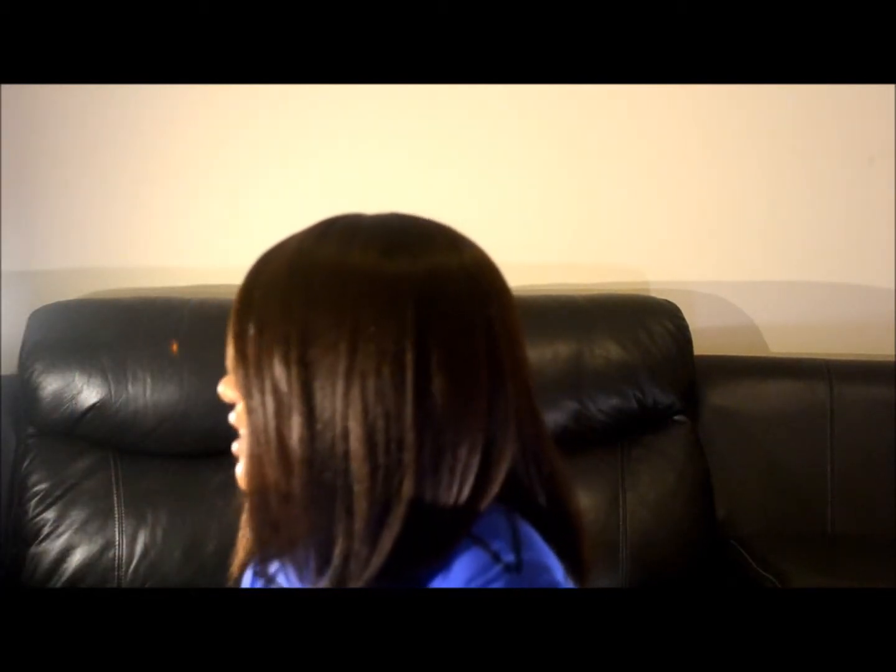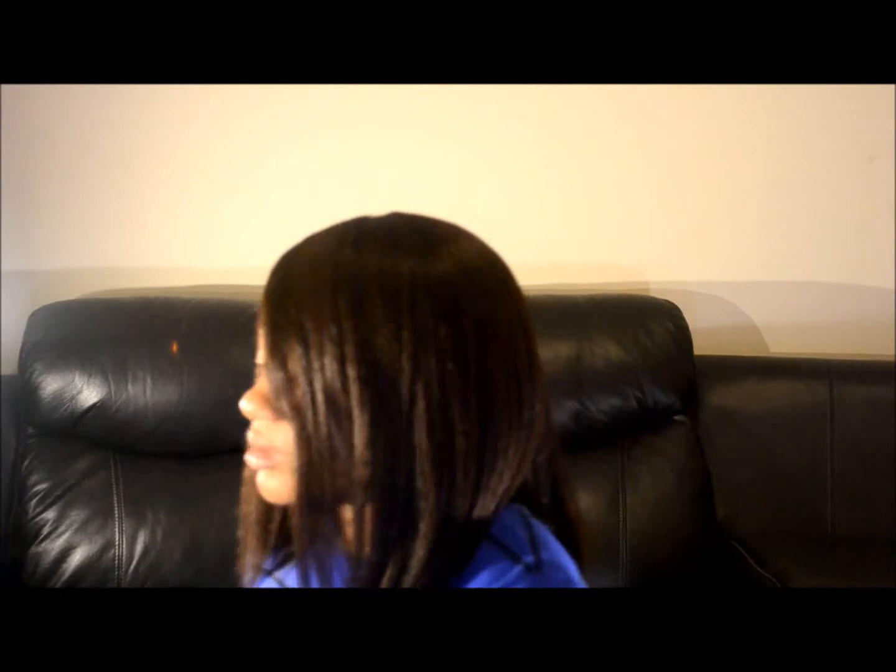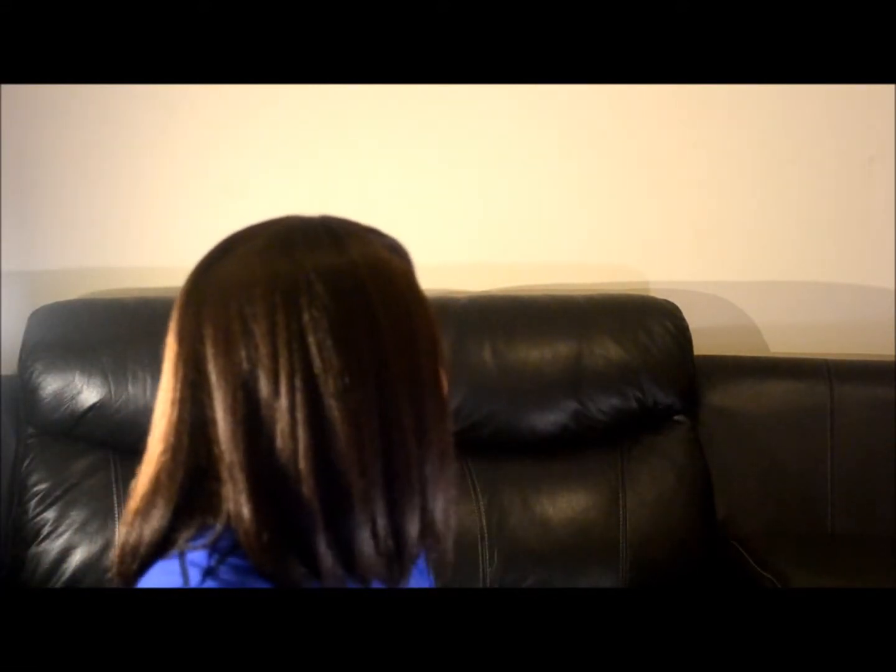Let me show you different angles of Dream so you can get a picture of what she looks like. You've been seeing the front — this is the front and that's the bang. I'm really thinking I'm going to layer her and cut the bang just a little bit more to frame my face. This is the left side of Dream, this is the right side of Dream, and this is the back of Dream. Like I said, it's not too long.